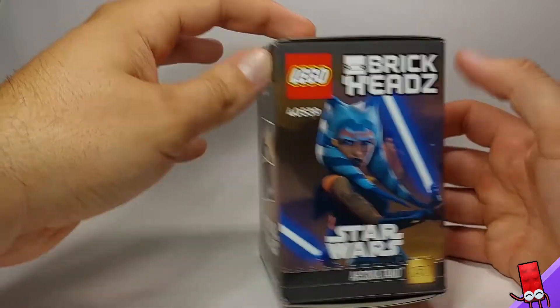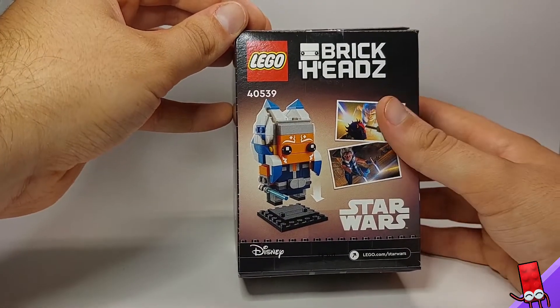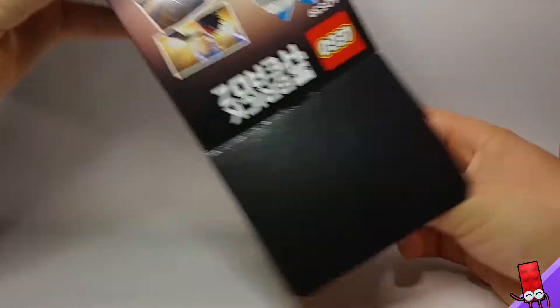Here we'll take a look at the box. You've got an image of Ahsoka there, some more images and the built-up Brickhead, and then of course just your normal packaging labels. So we'll see what's inside.